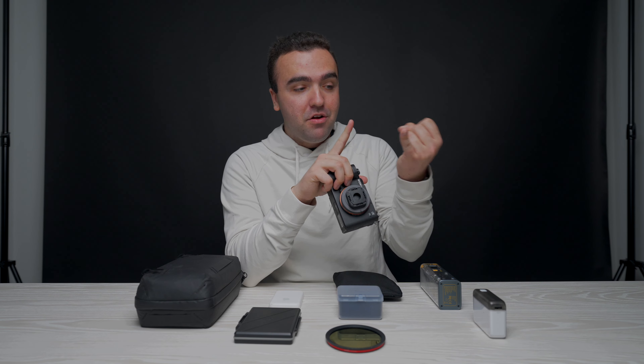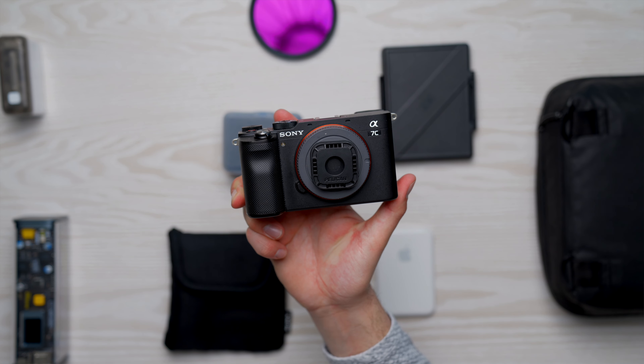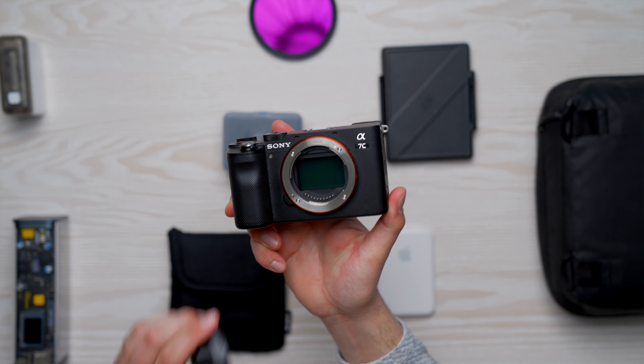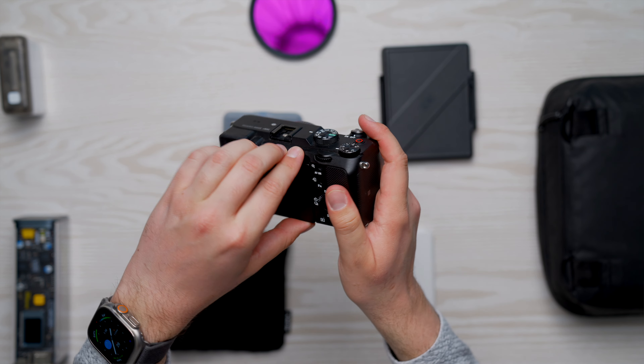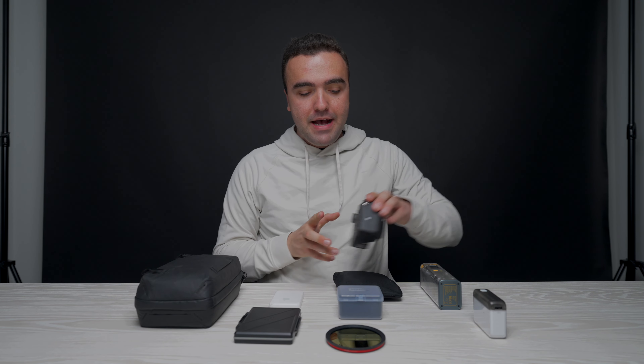I also carry around the Sony a7C as my backup camera. You never know with the A1 or any camera when something is going to go wrong — whether your shutter breaks, the screen breaks, something goes wrong inside the camera. You don't want to be on a shoot and have to say you need to leave to buy a new camera. This thing is small enough to fit right in that top section, and it's a full frame camera with a flip-out screen, 24 megapixel photos, and 4K video at 30 FPS. It's also great as a B cam for two-camera shoots, running my A1 and a7C simultaneously.